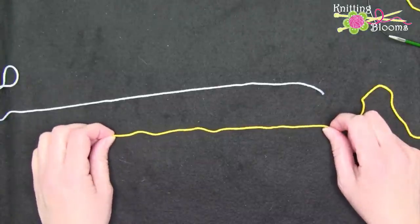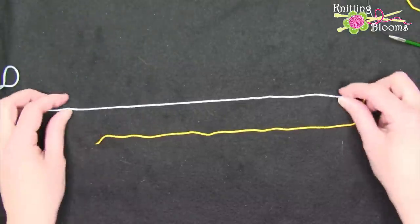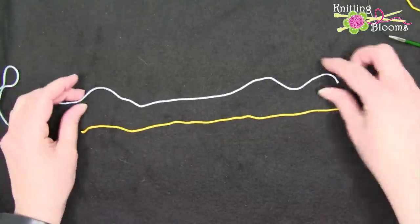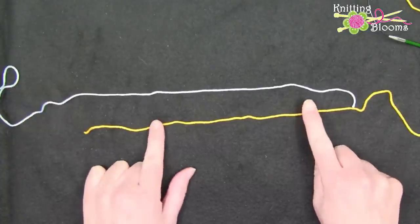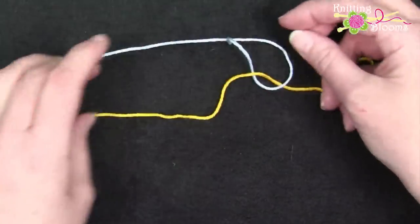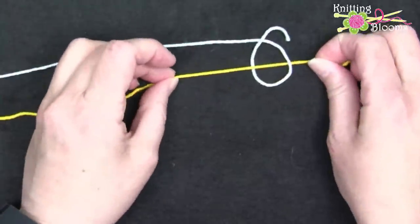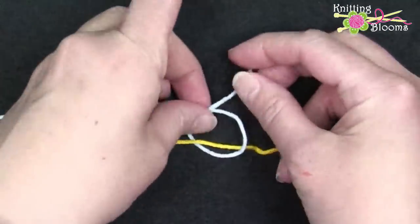First I'm going to show you how to do the magic knot with just two strings, two pieces of yarn. I have two different colors so that you can see how this is working. We're going to tie a knot in the blue yarn while around the yellow yarn. We're only tying a knot in the blue yarn — the yellow yarn is running through the center of the blue loop — and we're going to knot it.